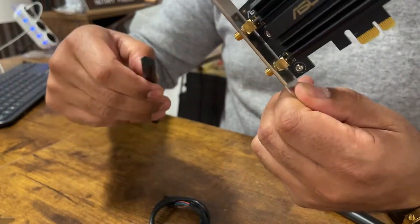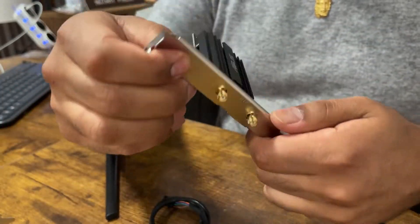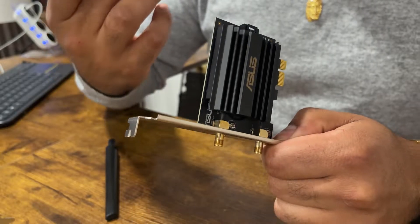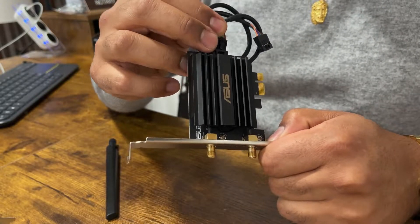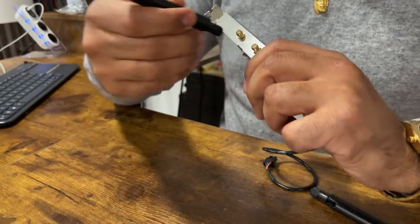That's pretty sweet. Let's see where this connects — back here. I'll have to find somewhere to put that. I'm going to need to connect these headers here.